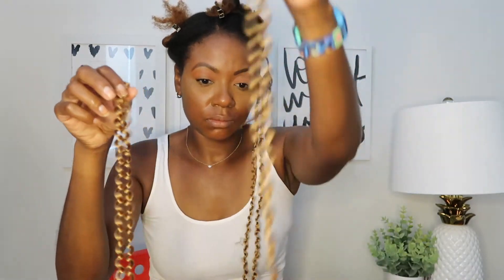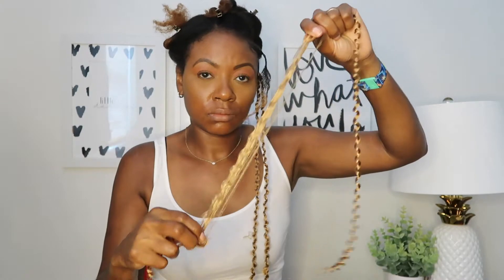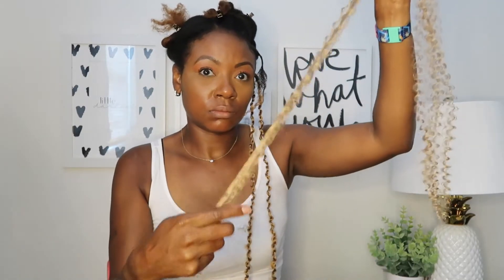I like to alternate rows between using one strand of hair and two strands of hair in the twist. The first row I use just one strand of hair, and for the second row I'm going to use two strands of hair for each twist. This is because I don't like my twist to be super full. If you like a more fuller look, then use two strands for every twist, but I like to alternate so it's not so full.